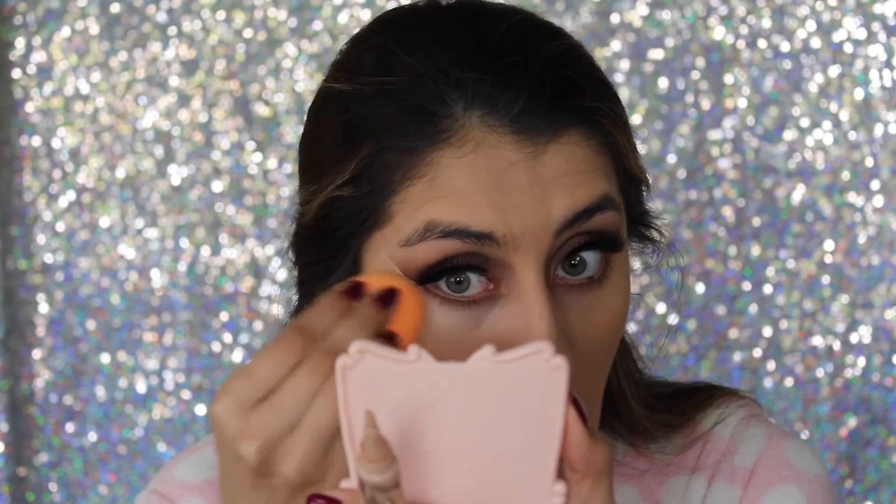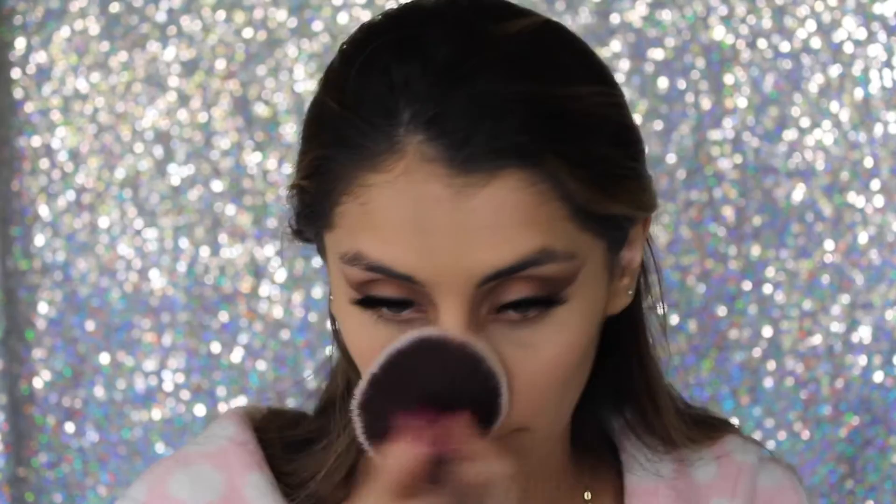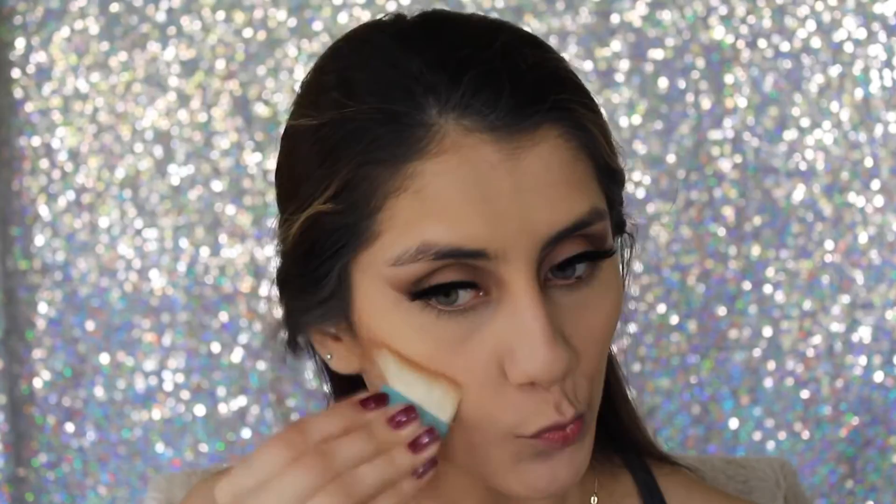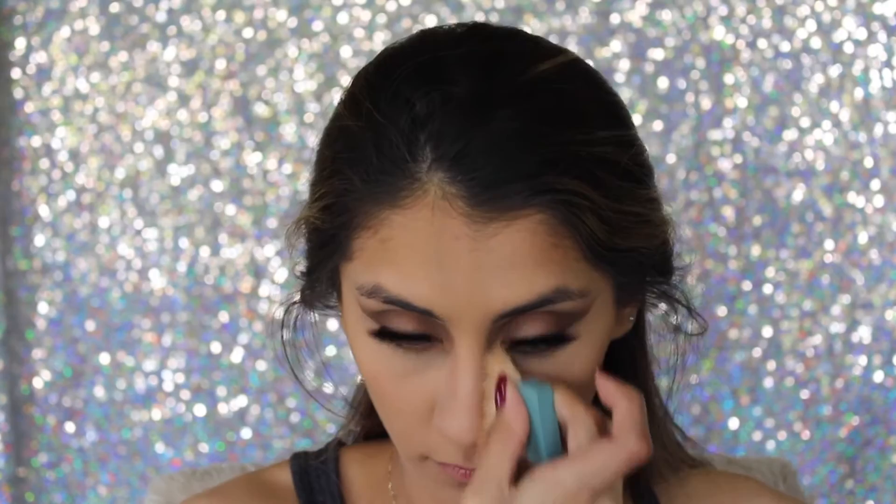I'm blending that out again with my damp Real Techniques sponge. To set my whole face I use the Rimmel Stay Matte powder — with a smaller brush I apply it underneath my eyes, then grab a big fluffy brush to set the rest of my face. For contour it's the Hoola bronzer by Benefit, applied with the little brush it comes with on my cheekbones, forehead, nose, and jawline. I wanted to keep this look more natural and didn't use any cream products.